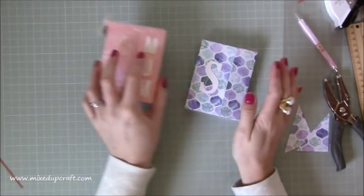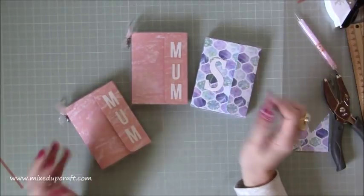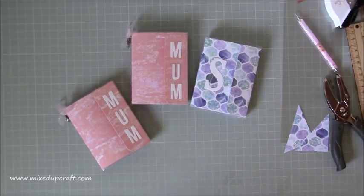So there you have it - my personalised one, and there are two Mother's Day ones as well. Perfect little handbag notebooks. I hope you enjoyed today's tutorial. If you did, please hit the like button and subscribe to this channel to see more. Thanks for watching, bye!